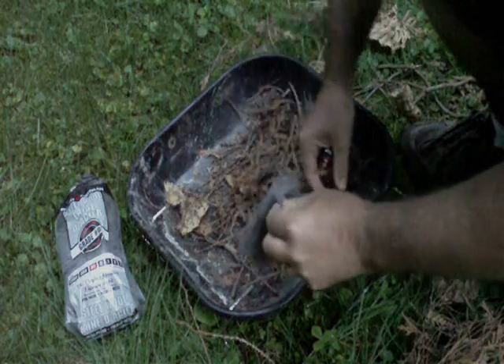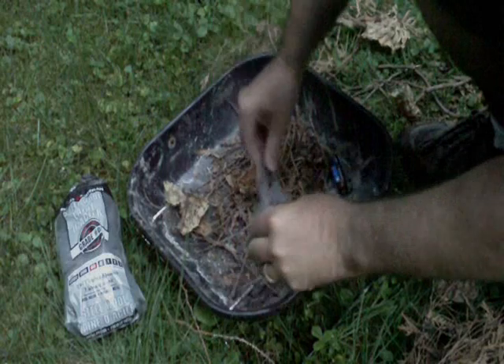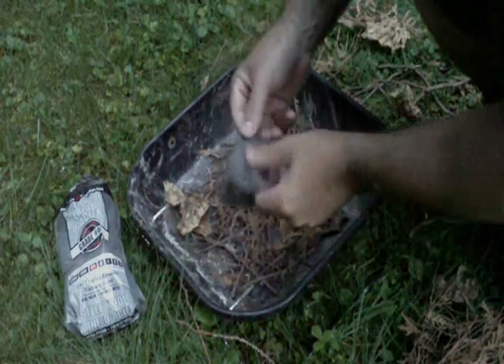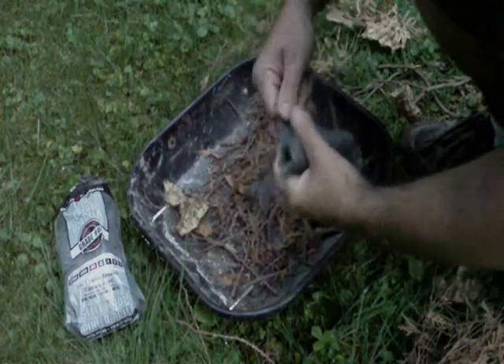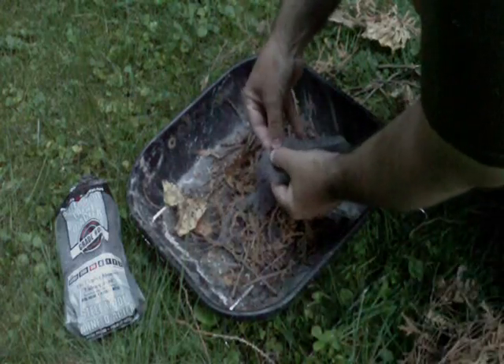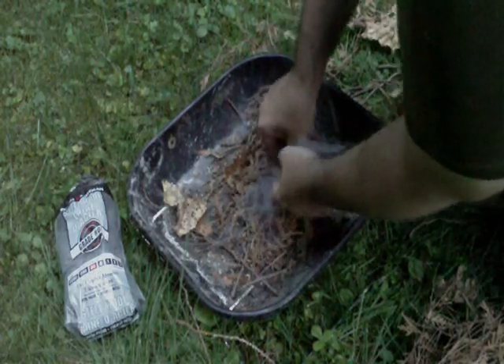All you do is put a little bit of extra pieces in there — just a little bit of tinder. Making sure it's nicely thin. It burns better that way. A big lump will lose oxygen and burn out.